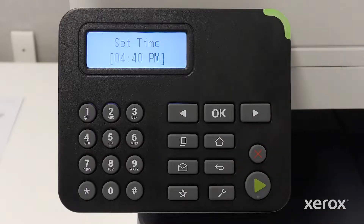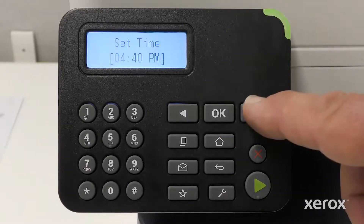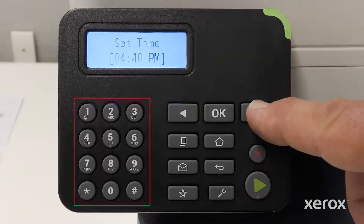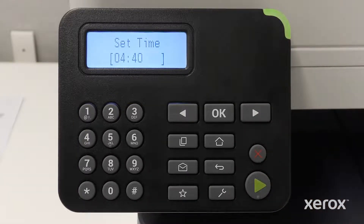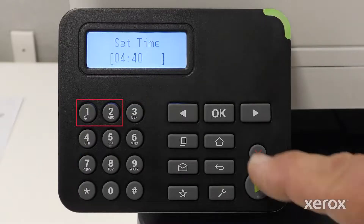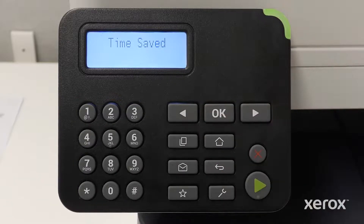The date is saved. To set the time, apply the same procedure using the right arrow and the keypad. Press the right arrow to advance to AM or PM. Using the keypad, press 1 or 2. Then press OK. The time is saved.